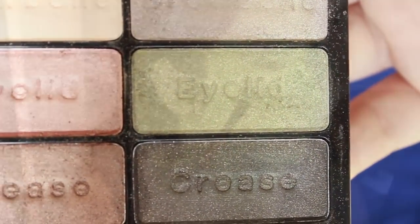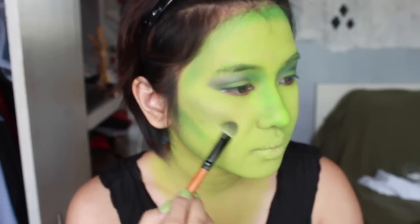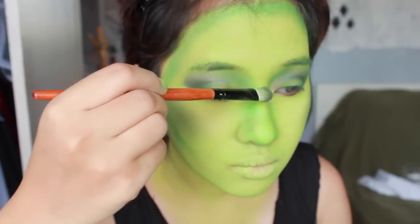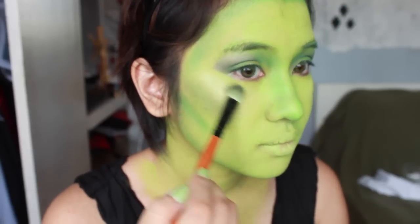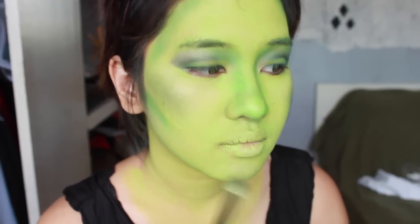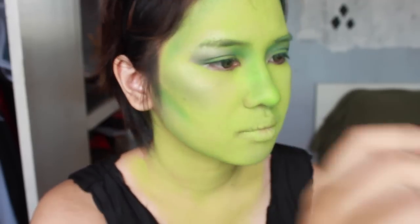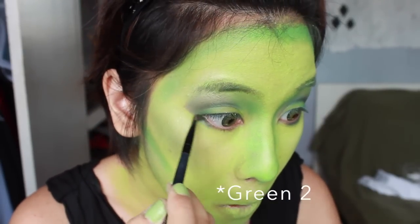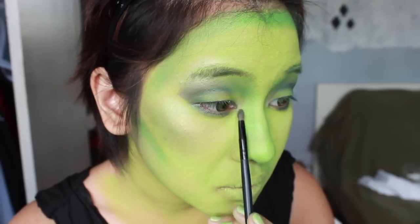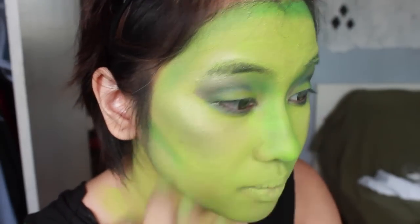Then I am using this goldish green eyeshadow as my blush and hitting the tops of my cheeks. Next I am going to be highlighting using this lightly golden green shadow — hitting the top of my cheekbones, the bridge of my nose, underneath my contour to really intensify the contour, my chin, and my brow area. Basically everything you want to bring forward. Then I am using that light green to complete my eye makeup look, and using that light green on the inner tear duct to brighten and open my eyes.